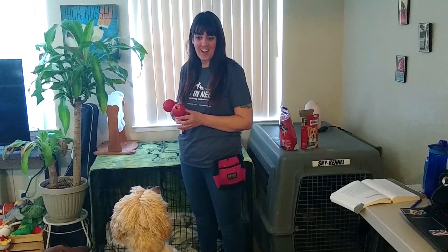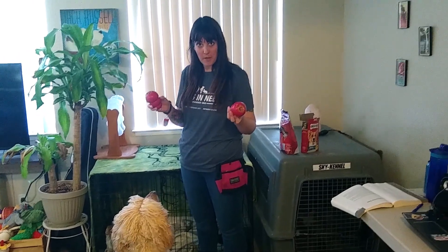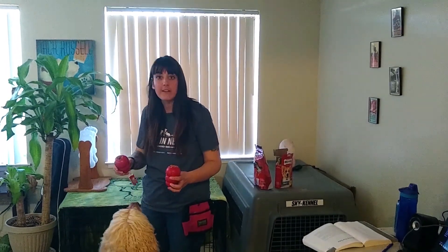For my next exercise, I'm going to do a very similar game, but I'm going to be using occupying toys. In these Kongs, I have peanut butter — he's pretty excited about it. It's also really accessible peanut butter, so these aren't frozen Kongs. This is readily available to occupy them right away.